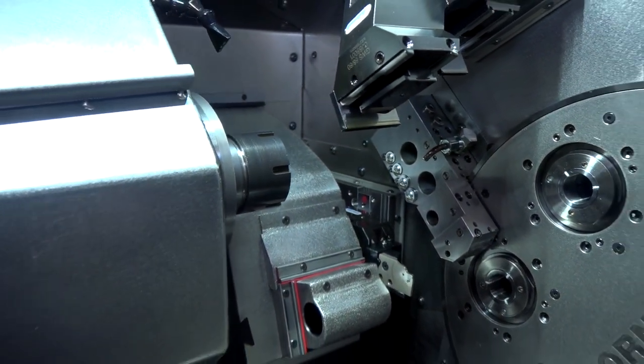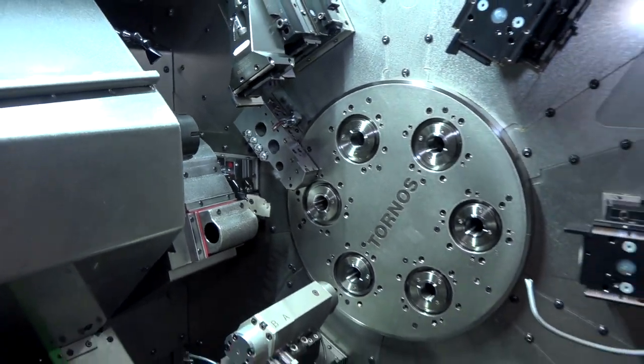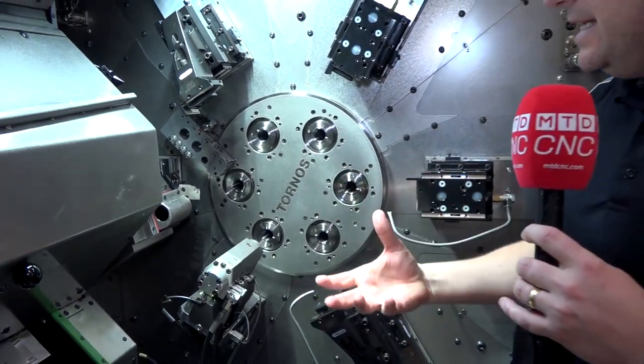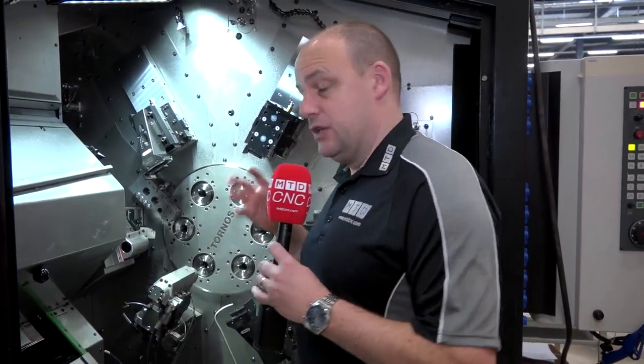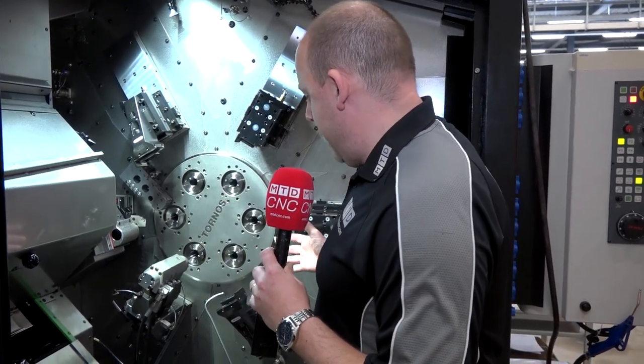All the spindles on this machine will perform one operation, it will then index, and at the end you always get a complete part. So every time that turret is indexed you will get a finished component. Other points about this machine concern other barriers to entry that multi-spindles have had in the past.